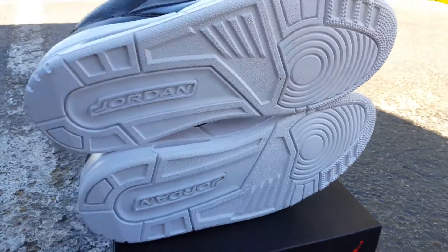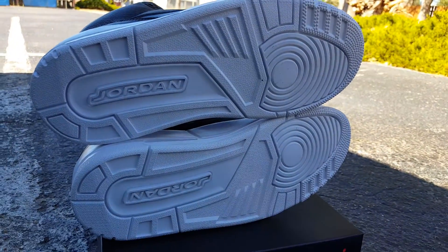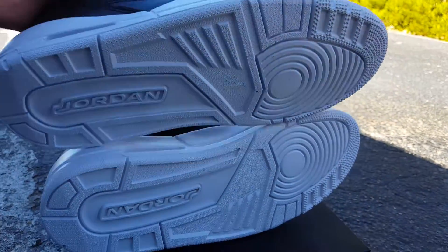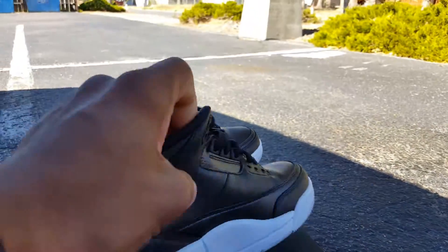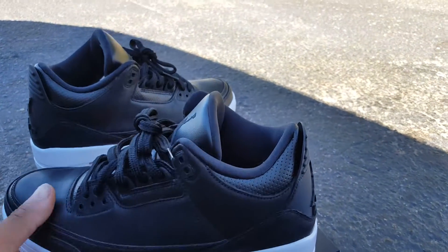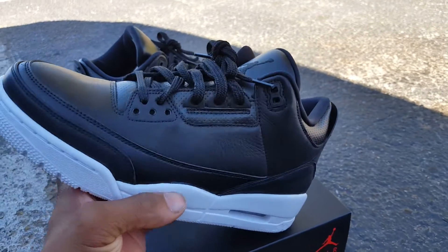Starting out with the sole, like we always do. You got a white sole. You got Jordan right there, Jordan below, and then you got the stars on the toe box right there. You've seen one Air Jordan 3, you've pretty much seen them all. This is just a quick detail review.